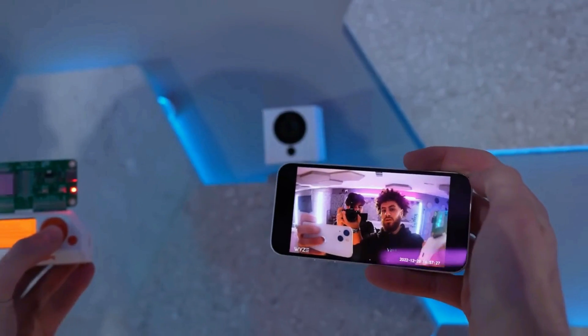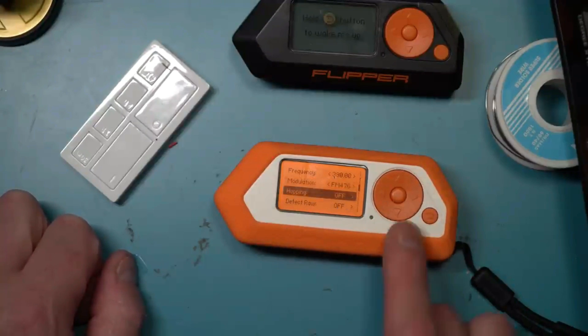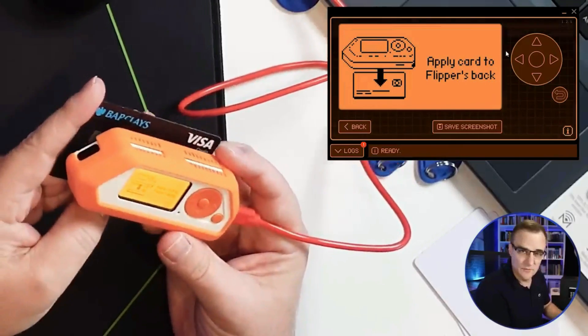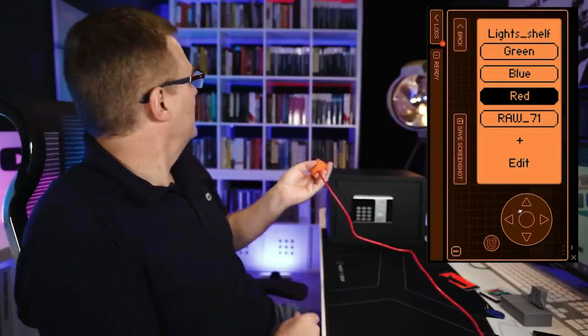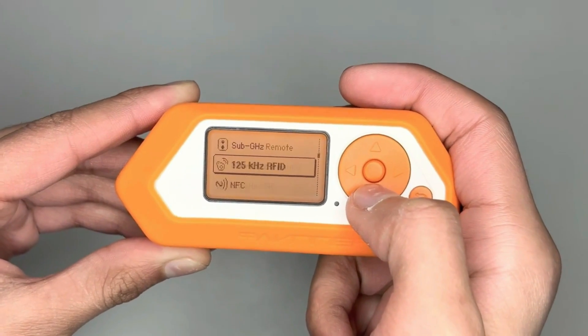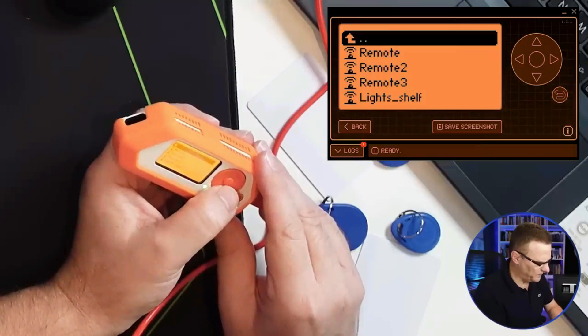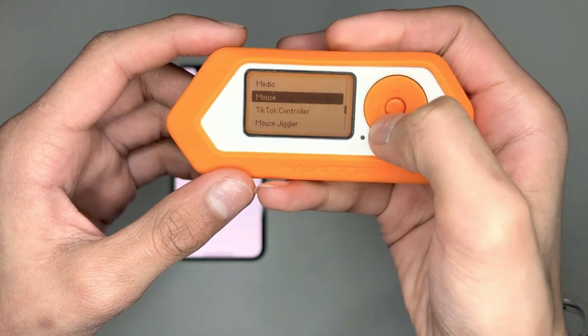But here's the thing — are those videos for real? And is this tiny gadget actually capable of doing so much, or are they just hyping it up? Some people are worried that it could cause some serious trouble for businesses and maybe even get into some sensitive stuff. But fear not, because we're diving deep into the world of Flipper Zero to separate fact from fiction.